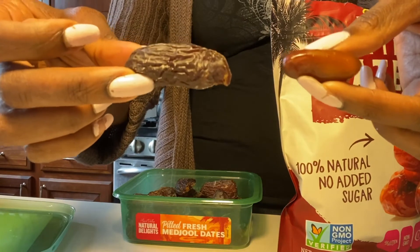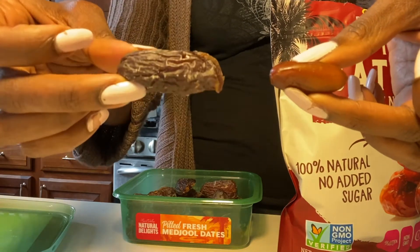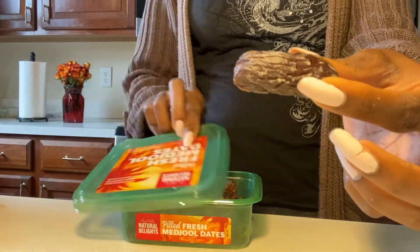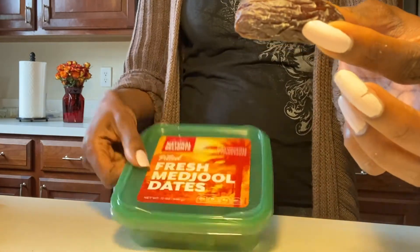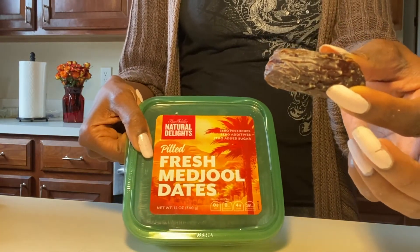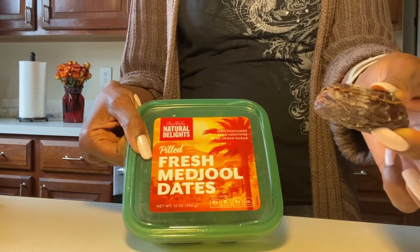I do not prefer the Deglet Noir dates. I feel like they are a lot more fibrous and really not as flavorful. I prefer a Medjool date. I would never buy a Deglet Noir for any other reason other than steeping the dates to get the Nabiz. Now in regard to these Medjools — if you're a date eater and you're learning the differences like I have had to learn, learn from me so you can spend your money on what will appeal to you the most. I like Medjool dates — I prefer the taste and the texture.